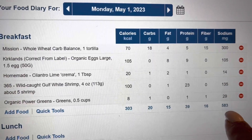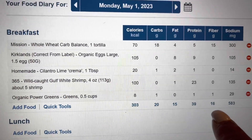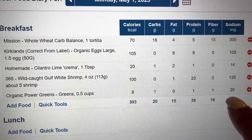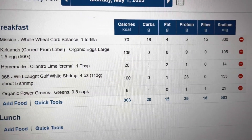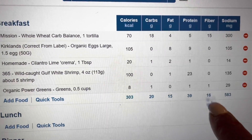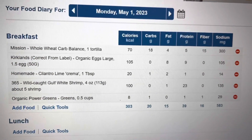My total for this meal was 303 calories, 20 grams of carbs, 15 grams of fat, 39 grams of protein, 16 grams of fiber, and about 583 milligrams of sodium. This doesn't include the spices, which are negligible. Since every gram of fiber cancels out a gram of carbs, I'm looking at only two net carbs for this tortilla — pretty good.